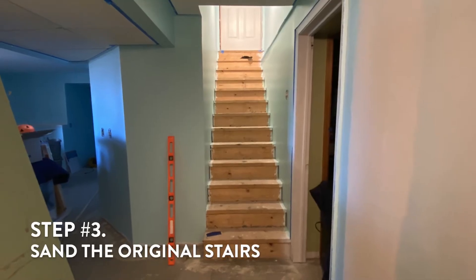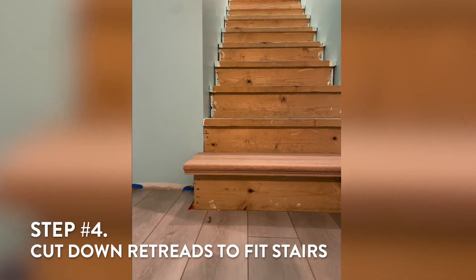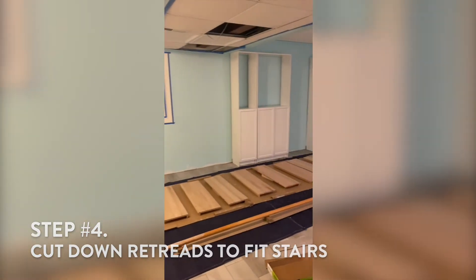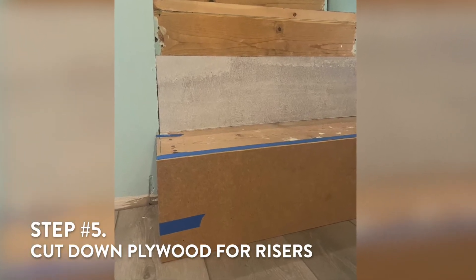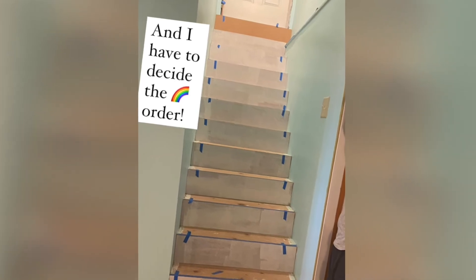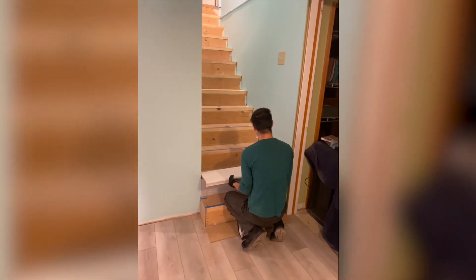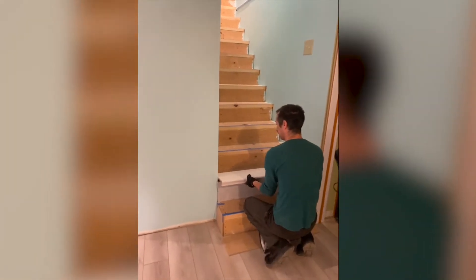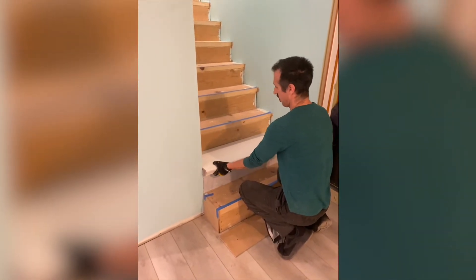Step three: sanding the original stairs to prepare for the retreads. Step four: cutting down the retreads to fit the stairs perfectly. Step five: cutting down the plywood, which is what we used for the risers — the part that goes in front with all the rainbow colors — to fit the stairs, and dry fitting everything. That means testing out the retreads and the plywood, making sure it all fits before installing it.